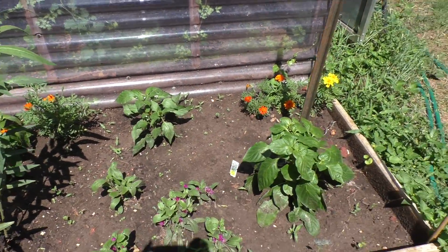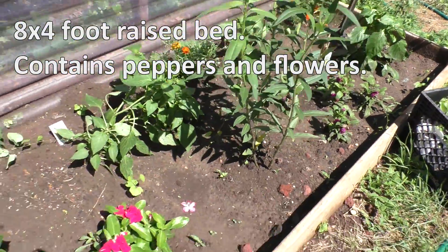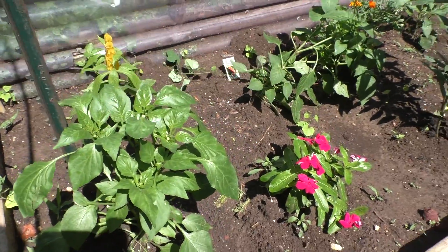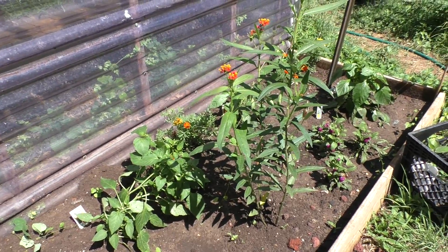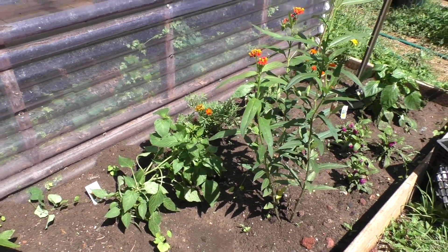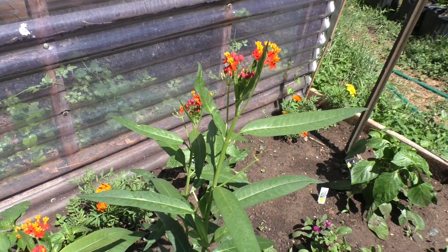I'm also working with this 8 by 4 foot raised bed containing my peppers and some flowers. Here you can really see the strength of the sun — it starts here and then gradually spreads out to also directly hit my tomatoes a few feet away. It's still early morning, but eventually the rays will become so overwhelming to the peppers that towards the middle of the day, the leaves begin to wilt. We can't have that.